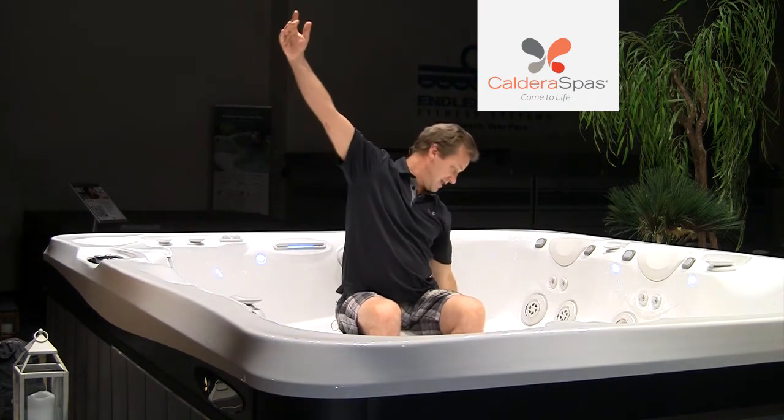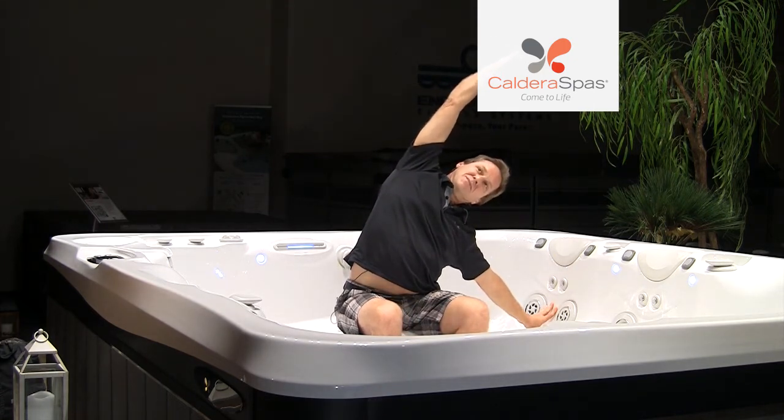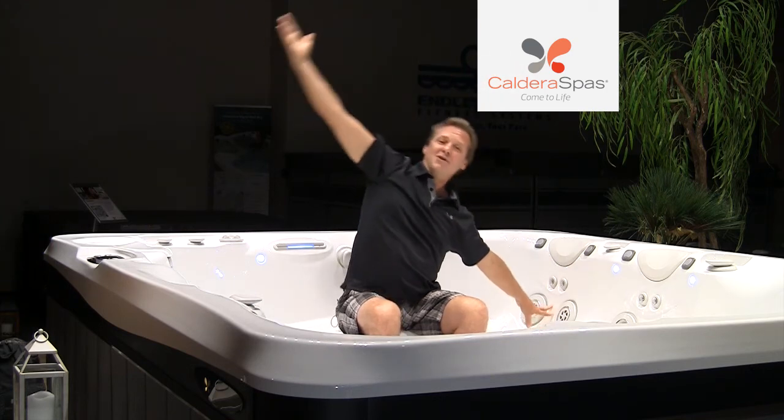With the other hand, find the tub side and exhale over, keeping both sitting bones plugged into the tub, into the ground, into the floor. Take a breath into the side of your body — inhale, bring it up.